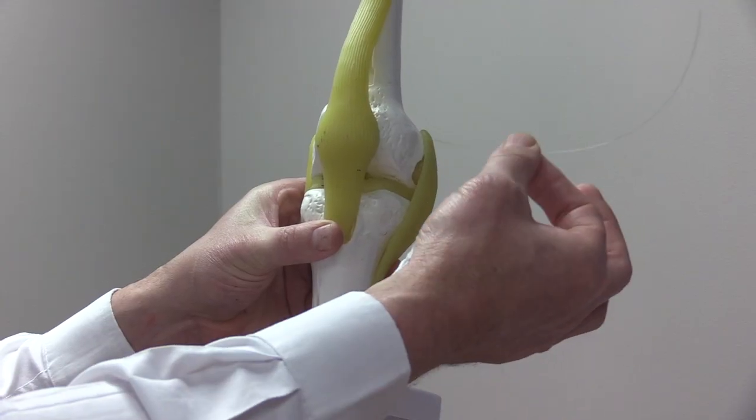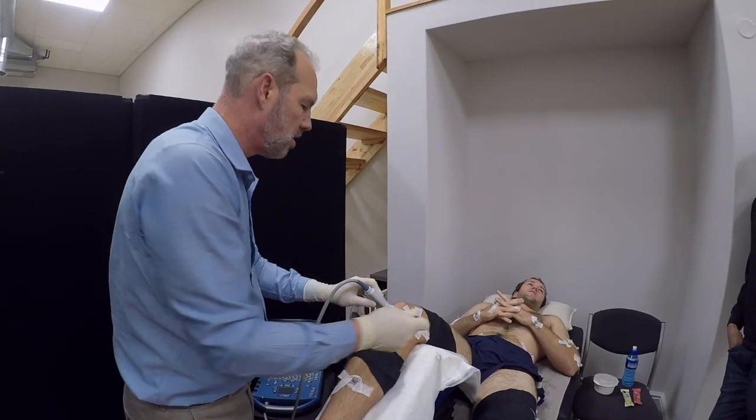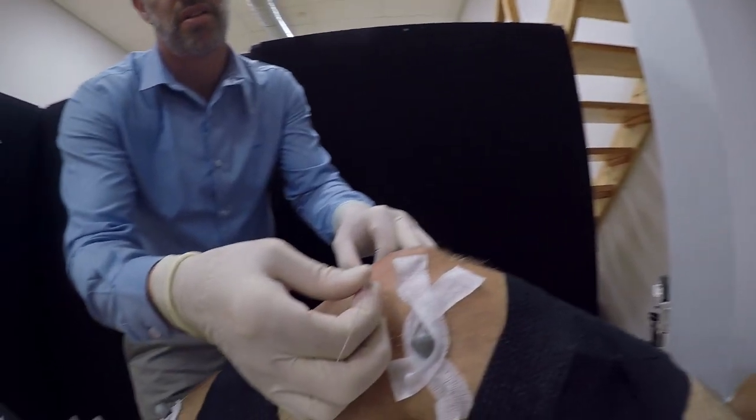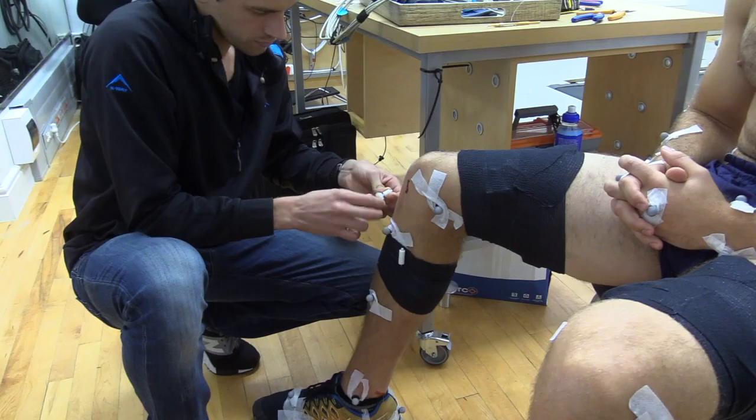In order to do this, we insert this optic fiber through the tendon using a local anesthetic. The tendon force exerts a microbend onto the fiber, causing a light fluctuation, and this fluctuation is what we measure.